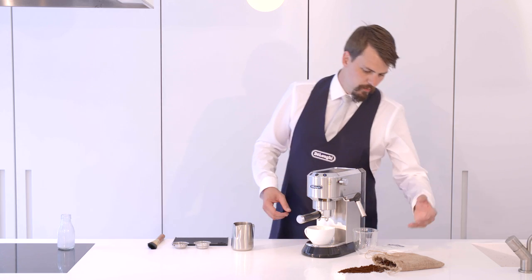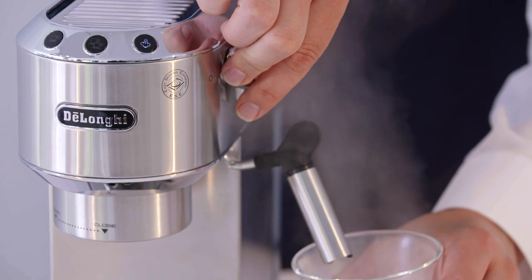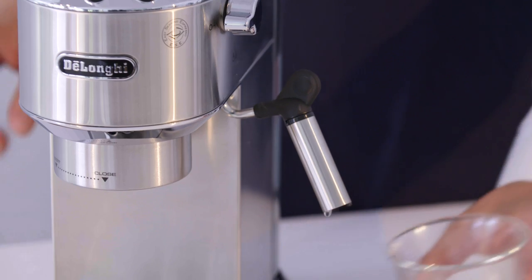Once we're up to a point where we're ready to steam, we simply purge the arm, getting rid of any excess water that might have built up.